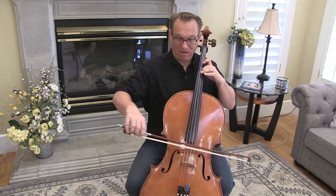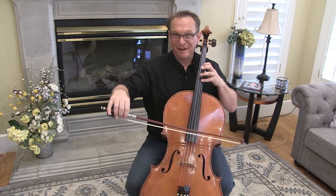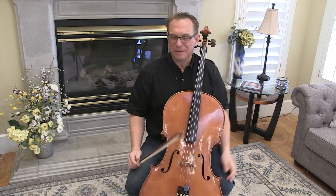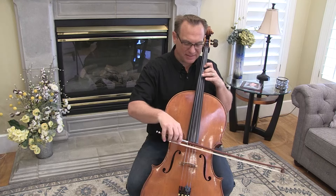What I don't want to see is this. We want your hand to be able to keep all the fingers down so that we can go back and forth in that hand frame — that's what we call it. Try to keep your fingers stretched out. About two minutes a day of this.